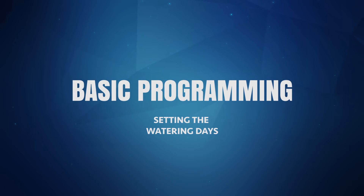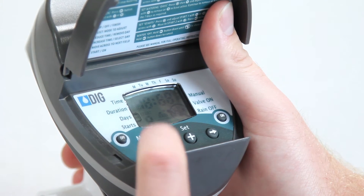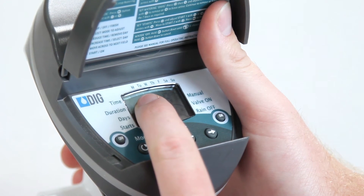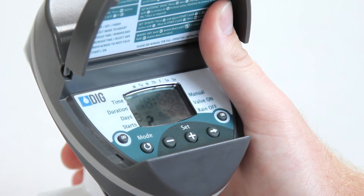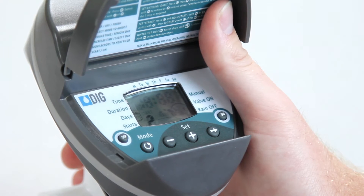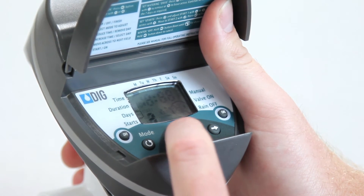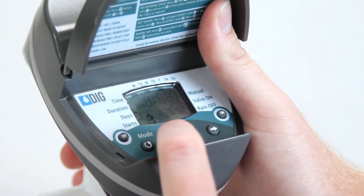The BO9D can be set to water on any or all days of the week. A black square will appear on the top of the display under the water days. To check or change the water days, press the mode button until the days icon appears on the left side of the screen. Then press the right arrow button. The square under Monday will flash. To make Monday a watering day, press the plus button. Or to make Monday a non-watering day, press the minus button. This will deselect Monday and make the square under Tuesday flash. Repeat this process to select the rest of your watering days. When finished, only the watering days should have squares under them.